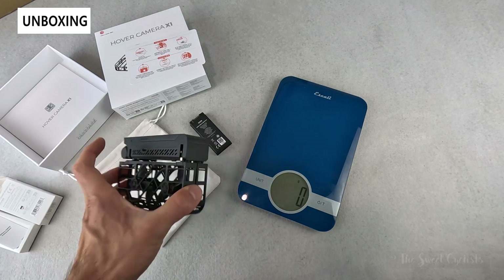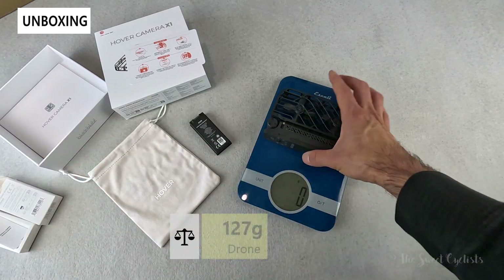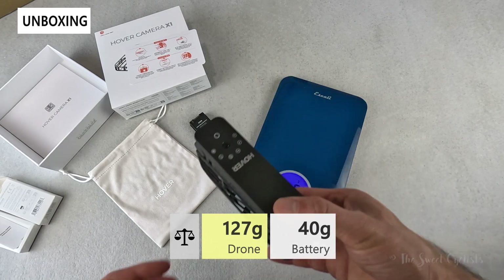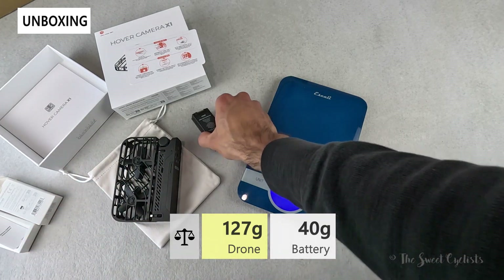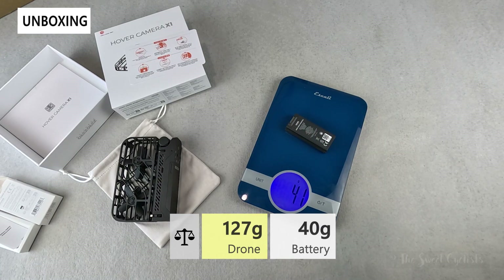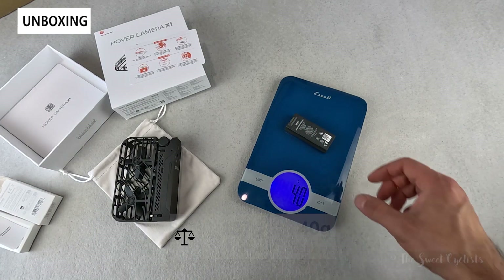The drone with battery attached comes in at only 127 grams, so it's really lightweight and very easy to carry. Out of curiosity, a single battery comes in at about 40 to 41 grams, so quite light as well.